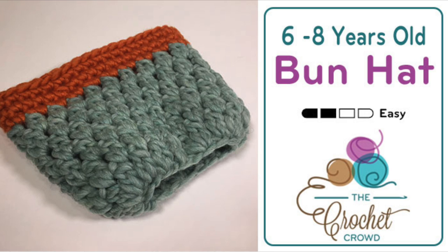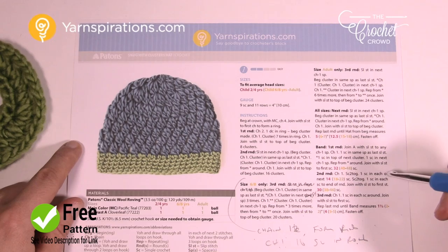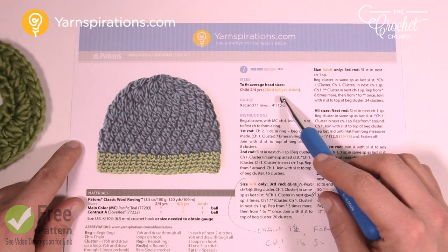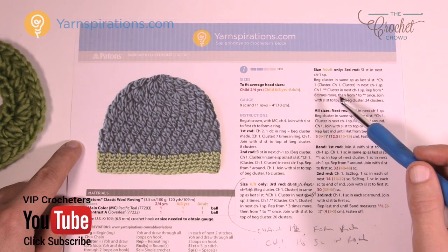In today's tutorial we're working on a bun hat. We're going to do three sizes of the same pattern, and today we're focusing on the one labeled within today's tutorial. Welcome back to The Crochet Crowd as well as Yarnspirations.com. I'm your host Mikey. Today we're working on the bun hat and there are three sizes of videos — either two to four, six to eight, or adult — and the label of this video is the one we'll be focusing on.